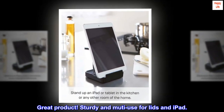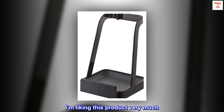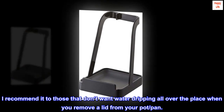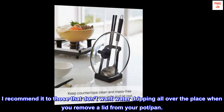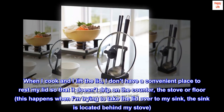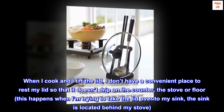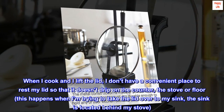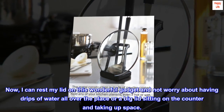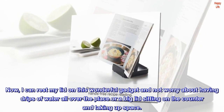Great product. Sturdy and good use for lids and iPad. I'm liking this product very much. I recommend it to those that don't want water dripping all over the place when you remove a lid from your pot or pan. When I cook and I lift the lid, I don't have a convenient place to rest my lid so that it doesn't drip on the counter, the stove, or floor. This happens when I'm trying to take the lid over to my sink, which is located behind my stove. Now I can rest my lid on this wonderful gadget and not worry about having drips of water all over the place or a big lid sitting on the counter taking up space.